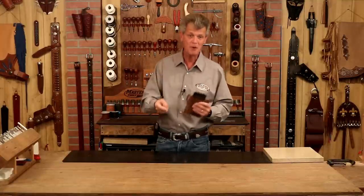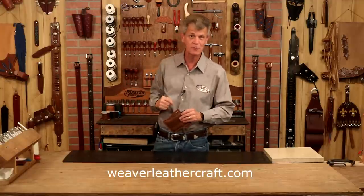Hi, I'm Chuck Dorsett for Weaver Leather Craft and we are going to make a simple phone holster or case — not sure which way to go there, but we're going to make one. Cool part here, this is a simple project; we can knock this out in an evening. Anything I use in this video, weaverleathercraft.com or check below — we've got links there that'll take you straight to our website.